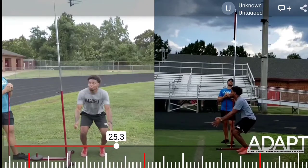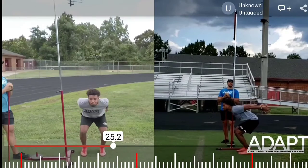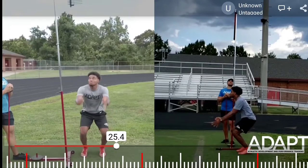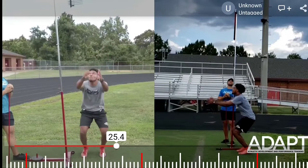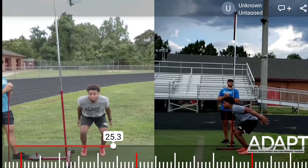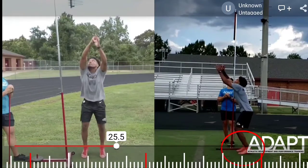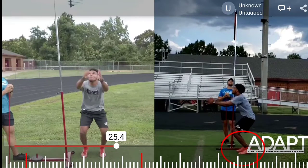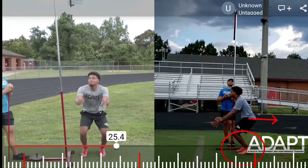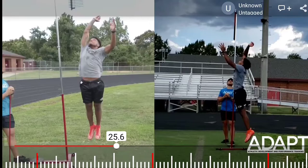From the bottom position, we're going to reverse the lowering portion of the jump into the rising portion with a violent arm swing. Some people refer to it as pulling you out of the ground as we swing those arms forward. As we pull those arms forward, the weight shifts to the balls of our feet. We're exhaling as we drive those hips forward and up, which allows our body to achieve triple extension — our body in a straight line.